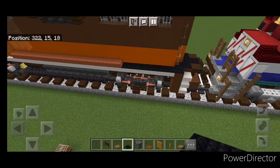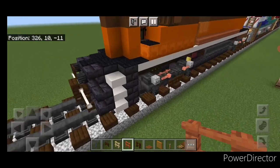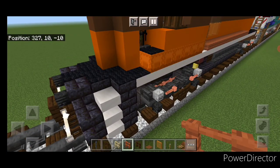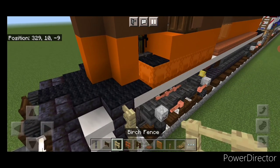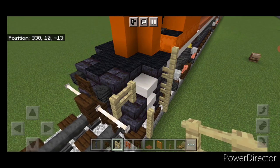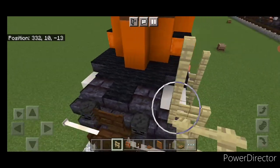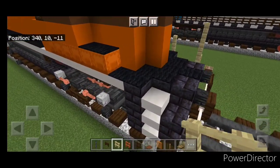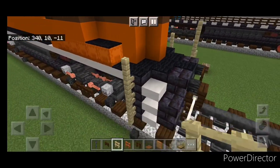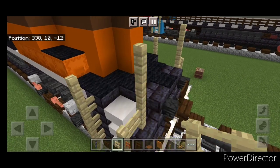Then we'll come back up front here. Take out birch fences. On the front right here we're going to come up by four. Then right here we're going to go up three and over one. And up two right here. Repeat it on this side — so up four here, here up three, over one, two here.